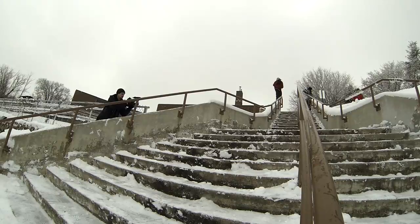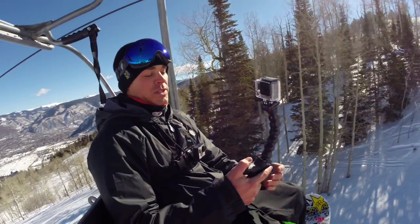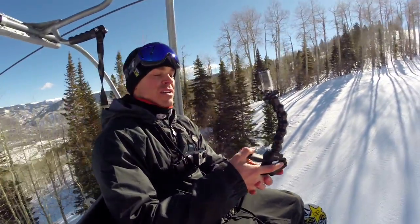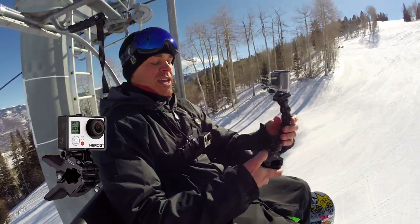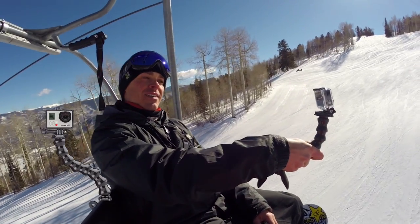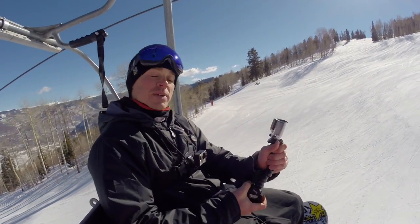I like to use the Jaws flex clamp and the gooseneck when I'm filming in the streets or in the park. It's really awesome. You can pretty much put it wherever you need to with the clamp, and you can disconnect the clamp from the gooseneck and put the camera directly on the clamp, or you can take the clamp off and just use the gooseneck to do follow cams. We're gonna go to the park right now and I'm gonna show you how to use it firsthand and be a self-producer.